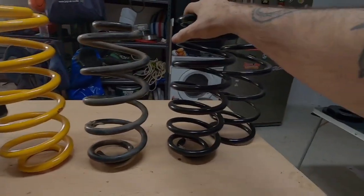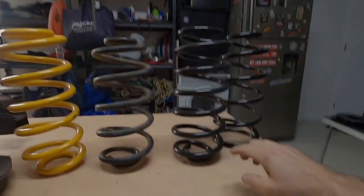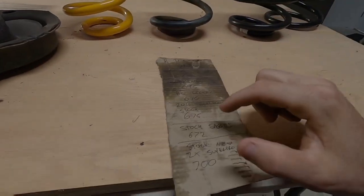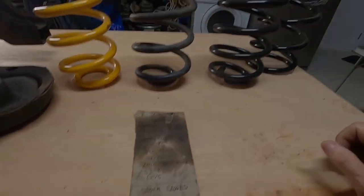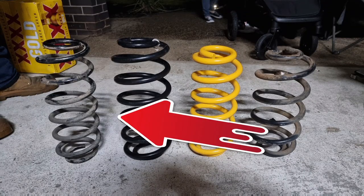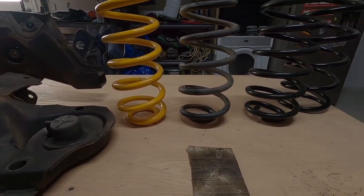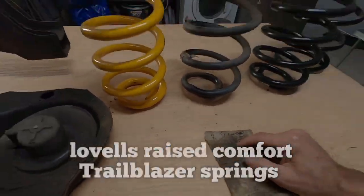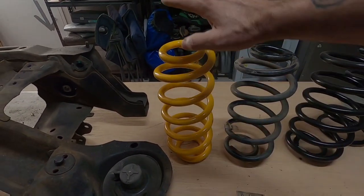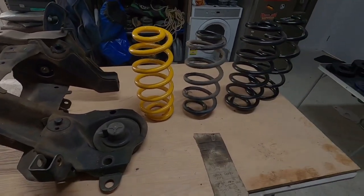I also tried a lifted HQ spring, but due to spring rates it actually sagged and lowered the car by about 5 mil - more coils makes a softer spring. Then we tried a stock Trailblazer spring and that gave us 6.75 mil, right between the sagged and new Territory spring. The raised Trailblazer springs gave us 10 mil more lift than the raised King Springs, and they're a softer spring.